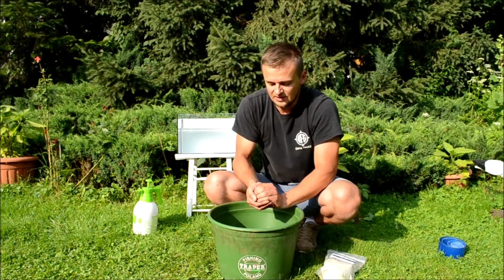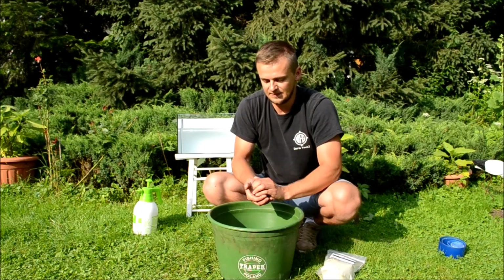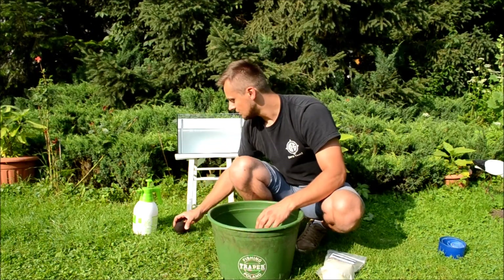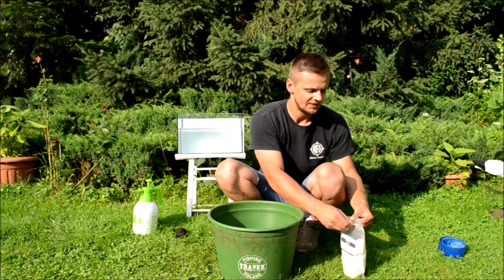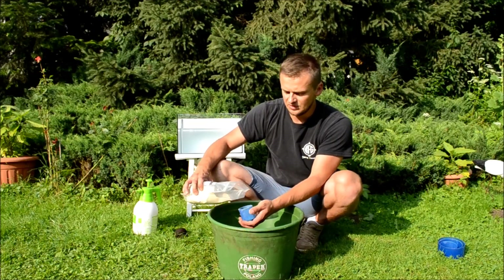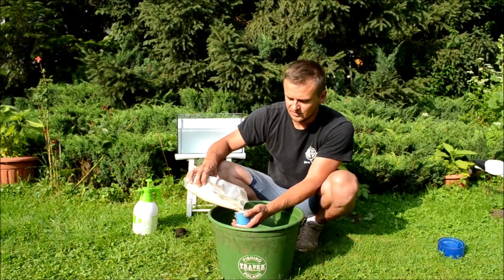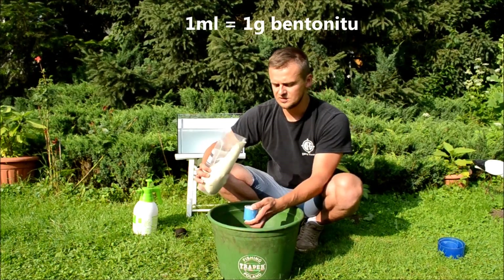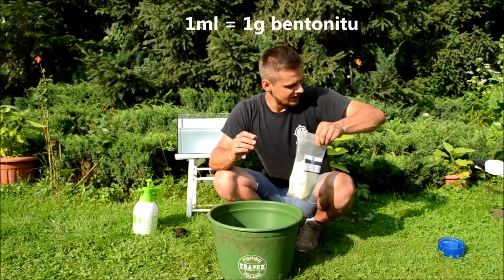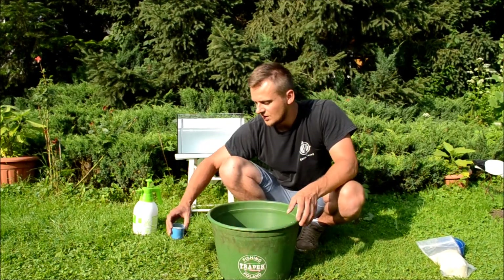Kula dość łatwo formuje się. Pierwszą kulę mamy gotową. Do kuli drugiej dodamy 100 ml bentonitu. Bentonit pakowany jest w litrowe worki strunowe, więc bardzo łatwo jest go dozować takimi miareczkami, jaką mam przy sobie. Mamy tutaj odmierzonych 100 ml. Bentonit należy dodawać partiami, tak żeby równomiernie rozprowadził się w glinie.